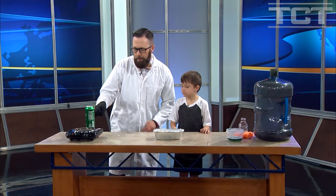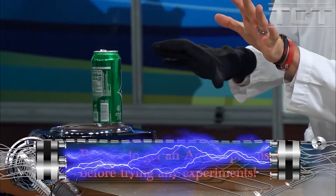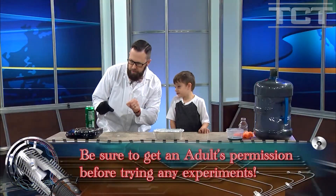I have a can right over here. There's some water on the inside — super hot. Kids, don't do science by yourself. Have an adult around with the appropriate safety gear.